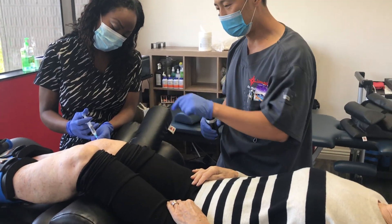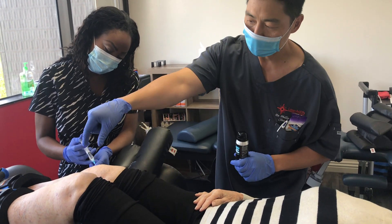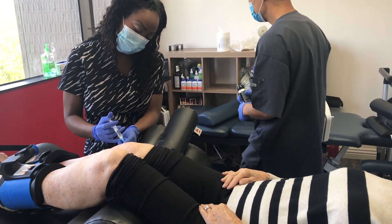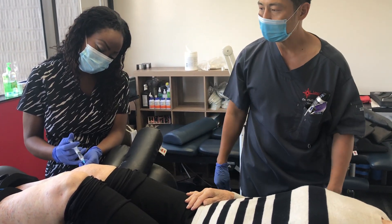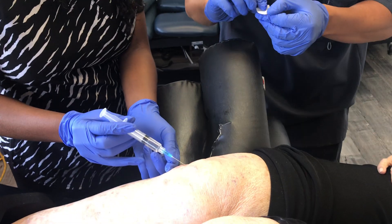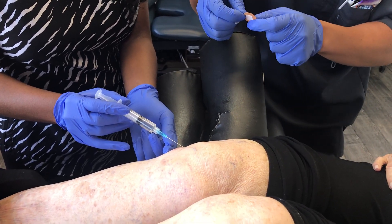We have two spots. One is going to be the lateral inferior, and we're going to do two lateral injections for the right and two lateral for the left. Any resistance, we have an escape point right here. The first cavity is now full, so now we're going to go to the lateral superior point.